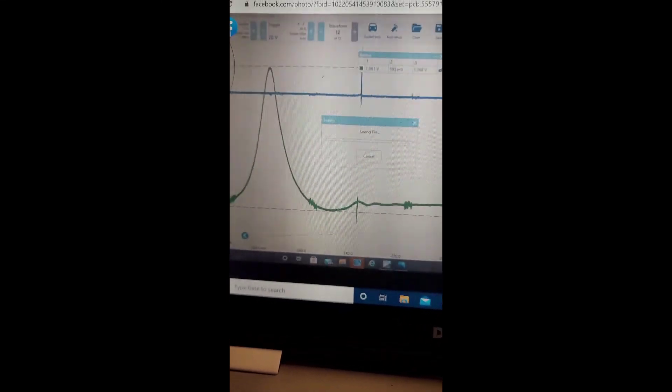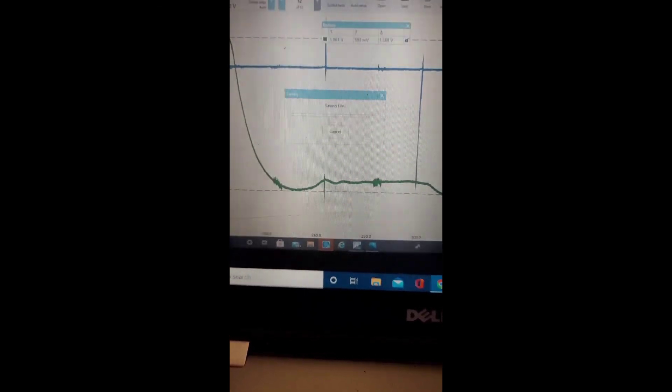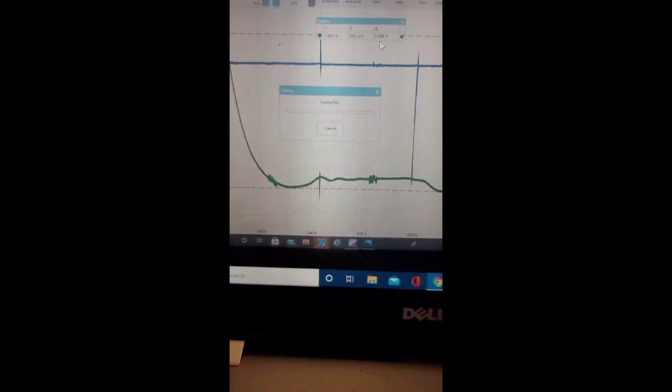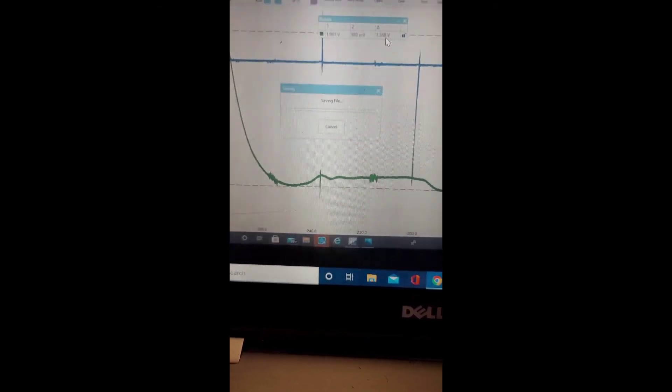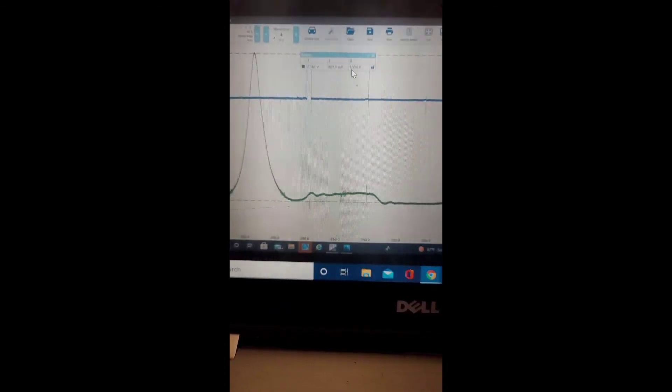I ended up asking for help because I wasn't quite familiar with in-cylinder analysis. Our bad cylinder was producing 1.36 volts and the good one was producing 1.55 volts. So on this vehicle I ended up informing the customer that there was a possibility there was a problem with the valves.